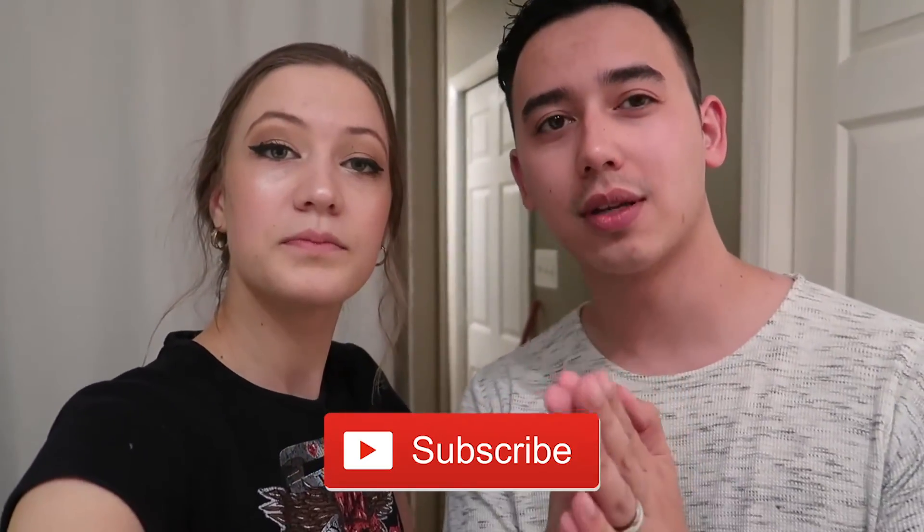Thank you guys for watching — hope you're staying safe out there. Make sure you like and subscribe. For the last part: they're going to be doing a Q&A for their next video, so comment below any questions you have, or reach out on social media via DM. They'll answer all, or at least most, of your questions. We love you guys — and if you need a haircut, hit Nikki up! Thanks for watching, bye!